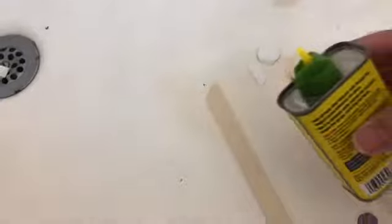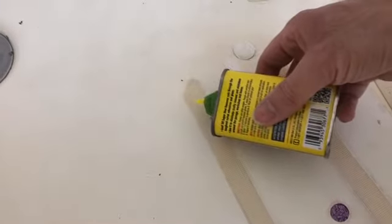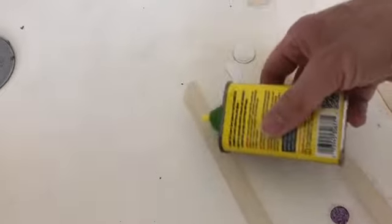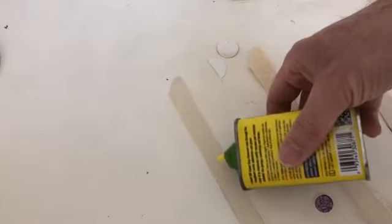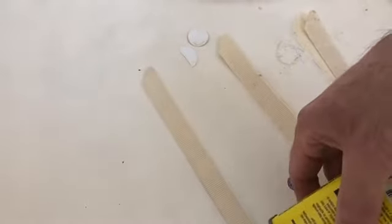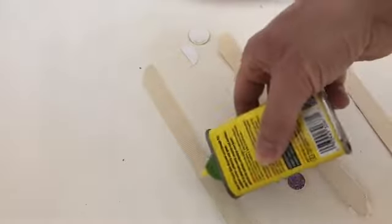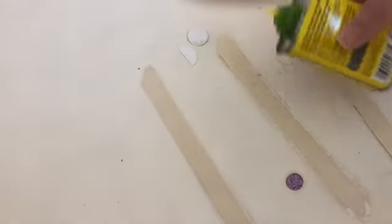We're going to apply the Goof Off. Make sure you're wearing safety goggles and gloves. What you want to do is let it drip on there slowly — don't squeeze it or pour it. You only need a little bit. This is really strong stuff and it has quite a smell to it.